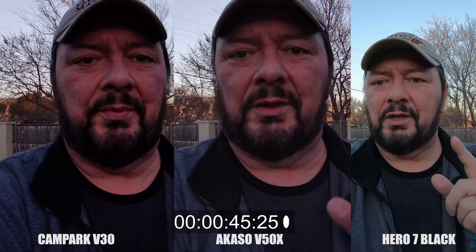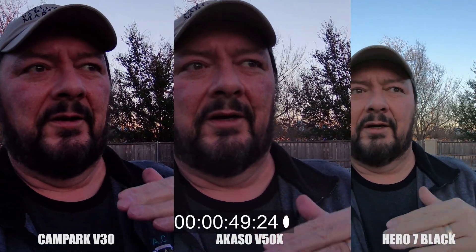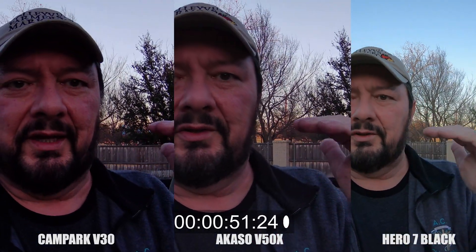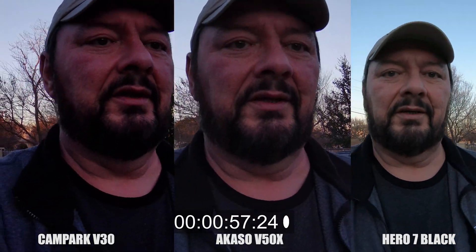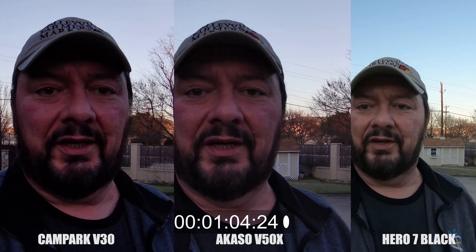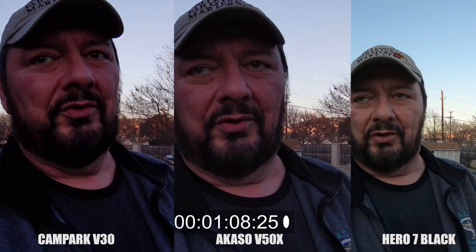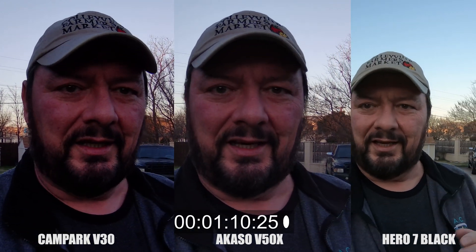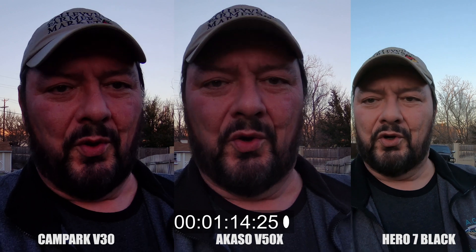What I'm going to do is boost up the audio on the Acaso and on the Campark to a level that is comparable to what the GoPro Hero 7 audio is, just to give us a good baseline for audio. Because I am not only going to sync video, but when I sync the video, I sync it to audio. So we're going to see how long it takes before the video and audio go out of sync.